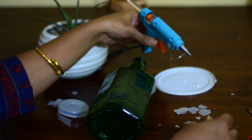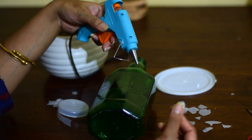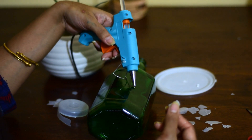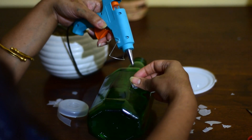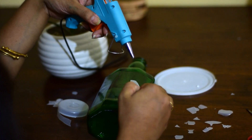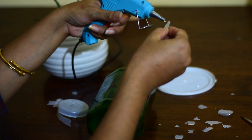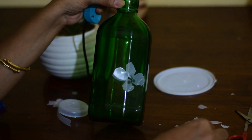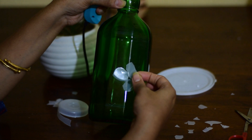Now with the help of this glue gun I will attach these to the bottle. You can use them in any pattern, so it does not matter really, but I am going to make a flower pattern here. Now I will put another layer of these smaller bits over these, just to create a 3D effect.